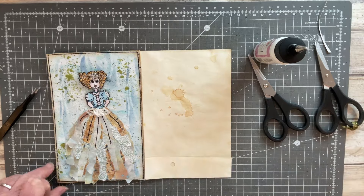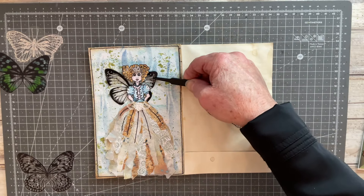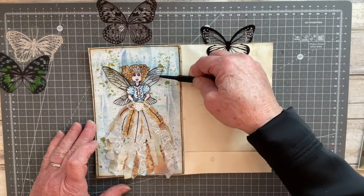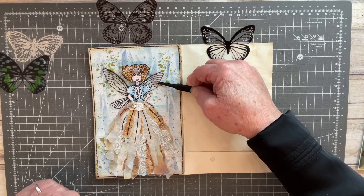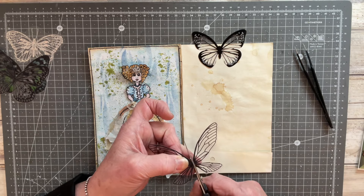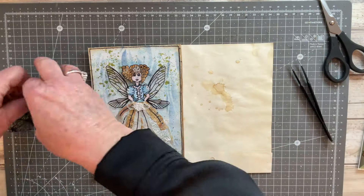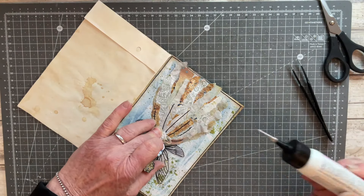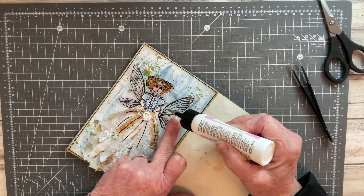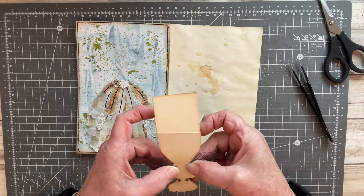I decide I want something behind her to make her more whimsical, so I'm trying out some butterfly wings — these are all transparencies. That's the one I decide I like because I like the way the lower wings fan out over the top of the dress around her waist. I make the decision and glue those two pieces in place — one side and then the other — and that's my finished little art doll.